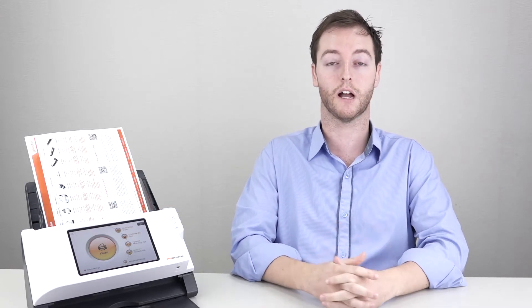Hi everyone. Today I'll be walking you through how to scan your documents directly to Google Drive from our PlusTech eScan. PlusTech eScan allows us to scan files, documents and invoices directly to our folders or subfolders of our choice. It's simple and it's easy, and with a few taps of a button, we're off to a digital start, so we can see our scanned files in Google Drive wherever we go.